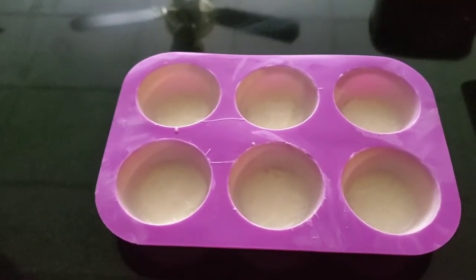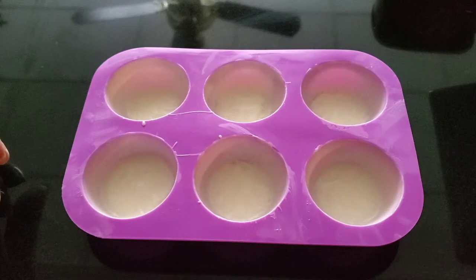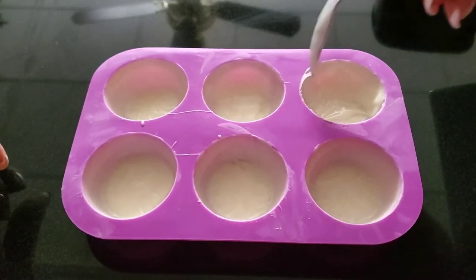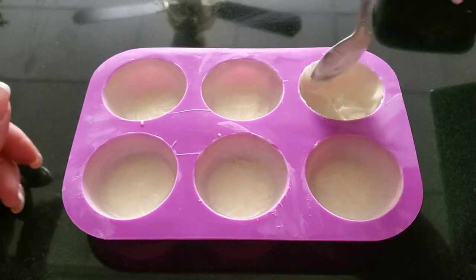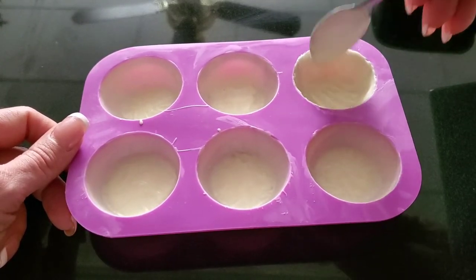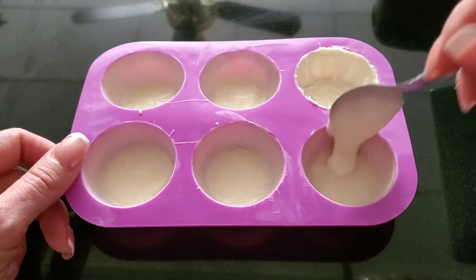Now we're ready for step two — the chocolate has set. When doing the second layer, don't add as much chocolate, and do one at a time. If you fill all the wells and then go back to the first one, you'll get a big clump of hard chocolate in the middle. Do the same thing: go up the sides. Don't concentrate too much on the center because you have a nice base from the first layer — just concentrate on those sides. It doesn't have to look pretty because nobody's going to see it; you're just providing that nice structure. This should set up right away just from the chocolate being cold when you pull it out of the fridge.